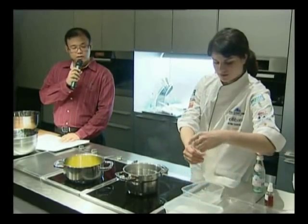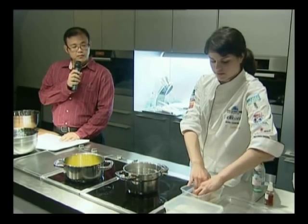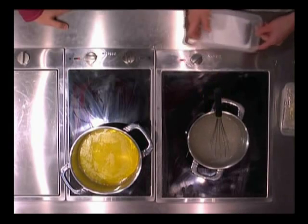So you just soak the gelatin in cold water — ice water — to let it hydrate, and you just let it sit for a few minutes. This is the agar, agar powder, your agar and your sugar.